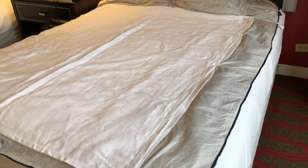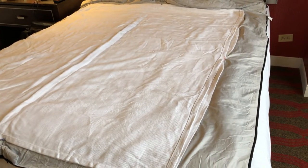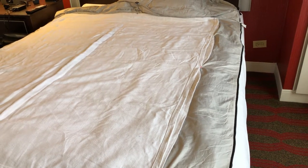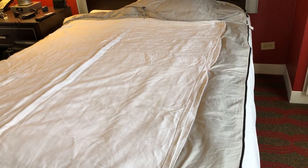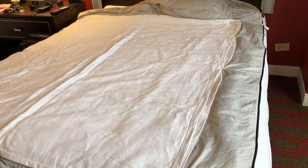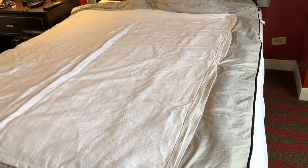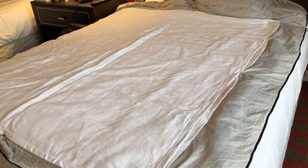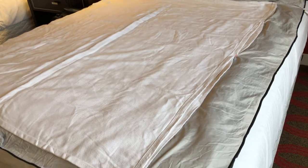I wanted to do something different from what I normally do on this YouTube channel and show travelers — because I travel a lot and have lots of sleeping bags and sleeping gear — something that maybe influenced companies, or someone like you, to actually do at home.